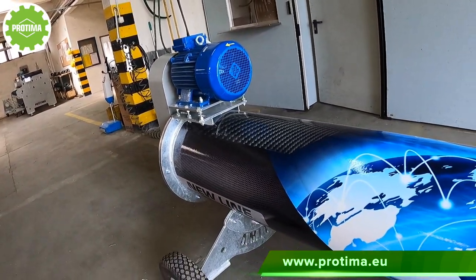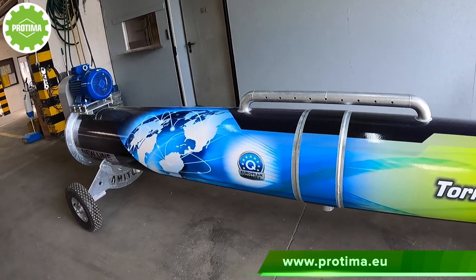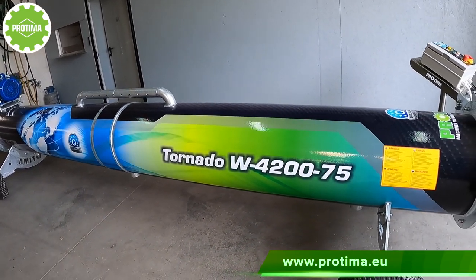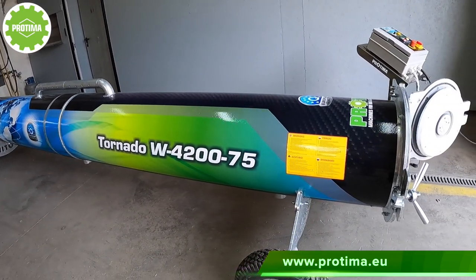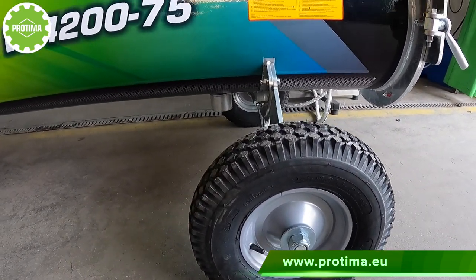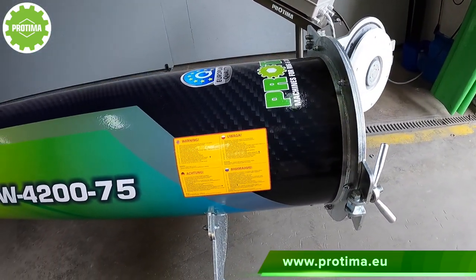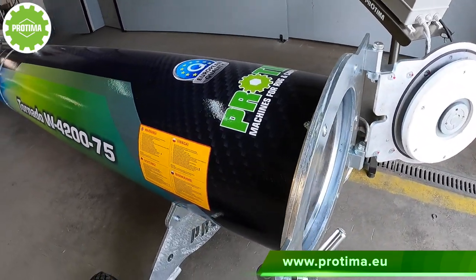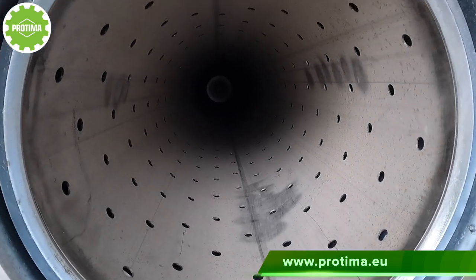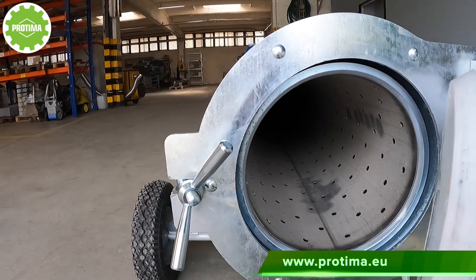With only four wheels for such a long centrifuge, this may seem like a disadvantage — a cost-saving measure — but it is not, and here's why. First, the centrifuge body is so strong and made of thick steel that there is no need to support it in the middle. Second, a six-wheel centrifuge becomes unstable during operation and loses shock absorption by transmitting vibrations to the body, which reduces the service life of the components and the entire machine.